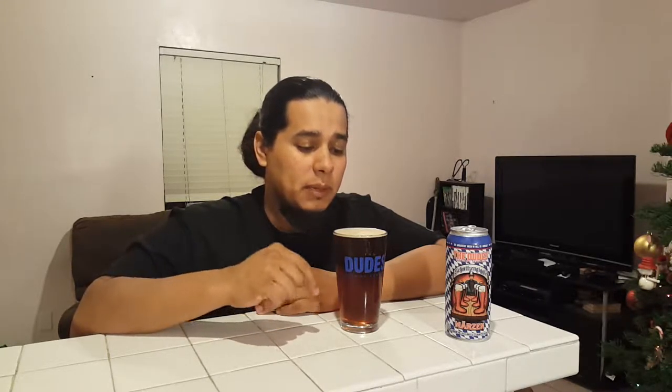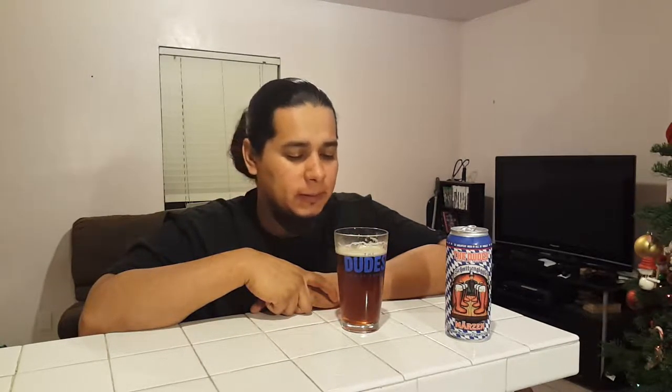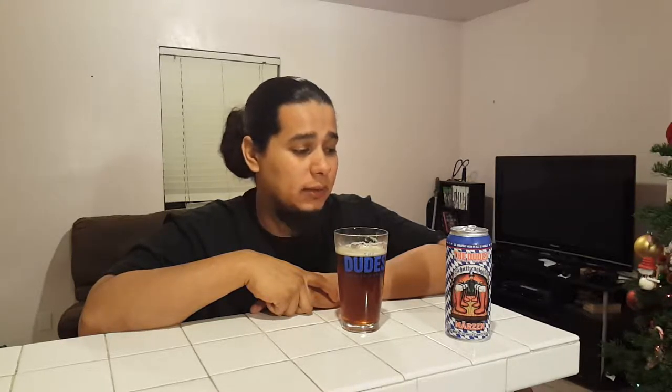Now it's time to do the taste. That is good. Schnitzengiegel, huh? That was a good tasting Oktoberfest beer. One thing is 4.5% alcohol — that way you can drink a few.